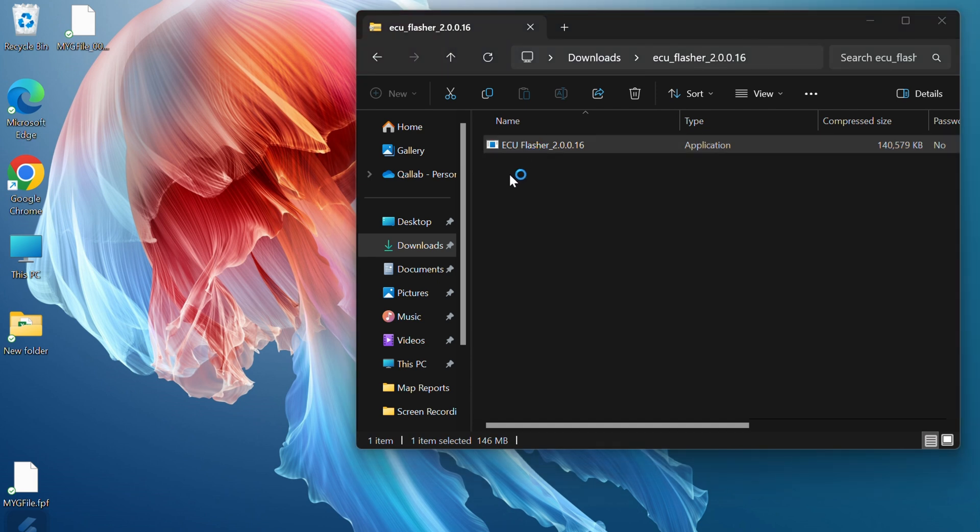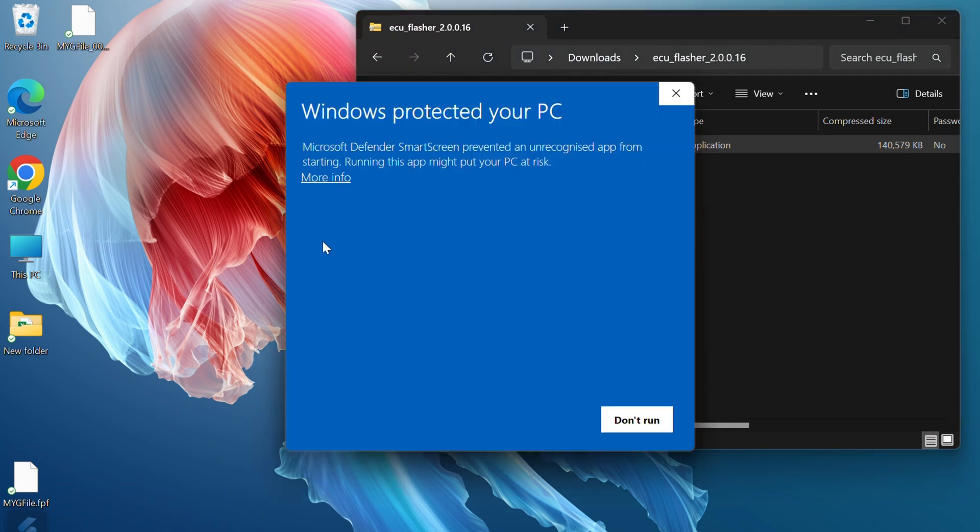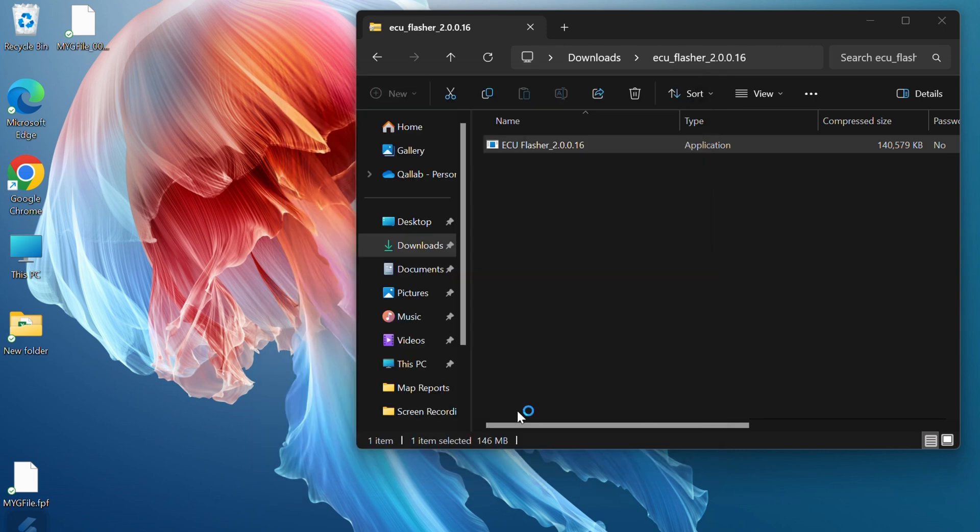That will open the file and then you can run the application. You may get a security warning — click on More Information and click Run Anyway. Don't worry, we're not trying to infiltrate your computer, just trying to make your bike go faster.